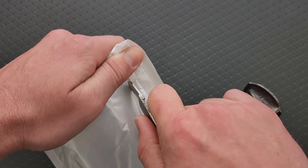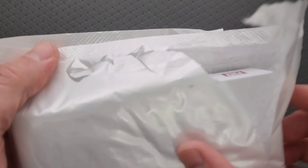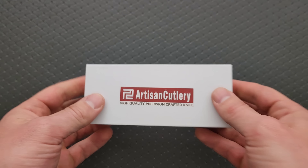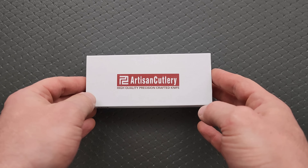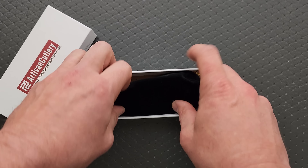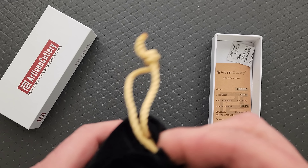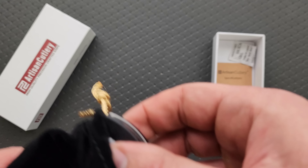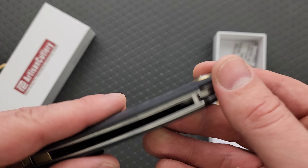What do we got? Let's see. I think maybe it's time to sharpen this. We got an Artisan Cutlery — it's been a while. I've had a couple of CJRBs, but not anything from Artisan Cutlery for a bit. I know they're the same company, but this is the premium end of the company.